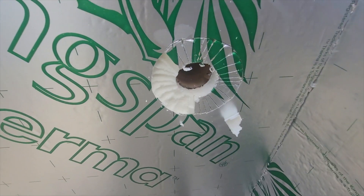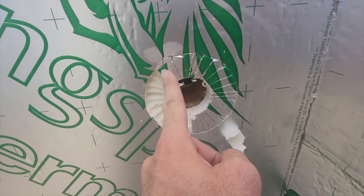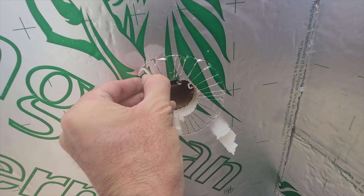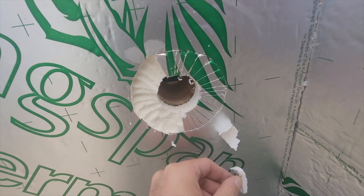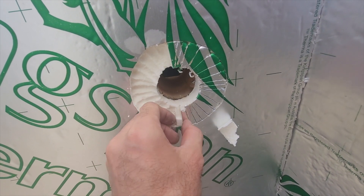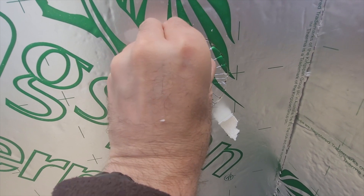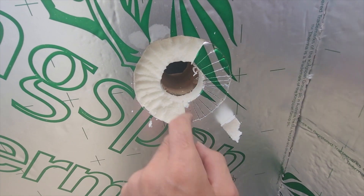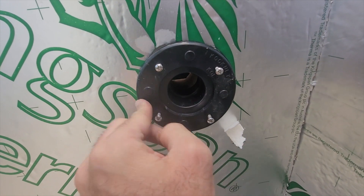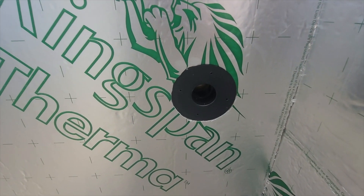The insulation's on. I'm just cutting out the recess for the tank connector inlet to come through. The way I've done it: I pushed it in, marked around the outside, then cut lots of little slits going all the way around — that gives you a nice easy way to pick each piece out. Then I'll give it a sand afterwards to make it nice and smooth. It doesn't make too much mess, and that'll give me the perfect recess for the tank connector to sit back in there.